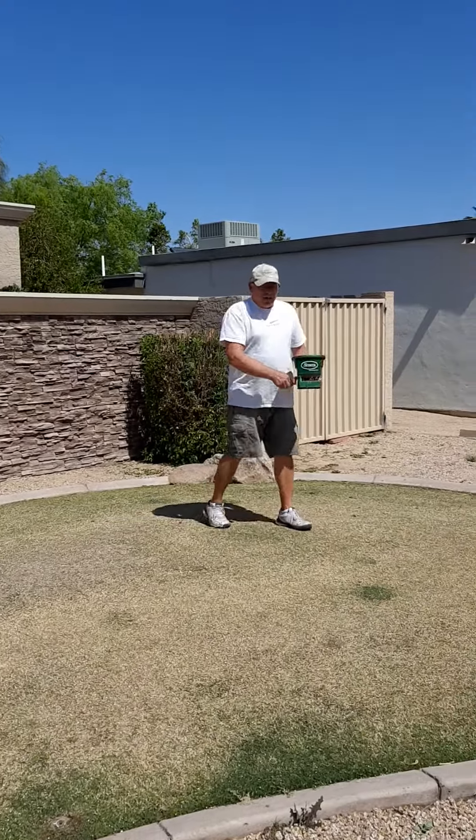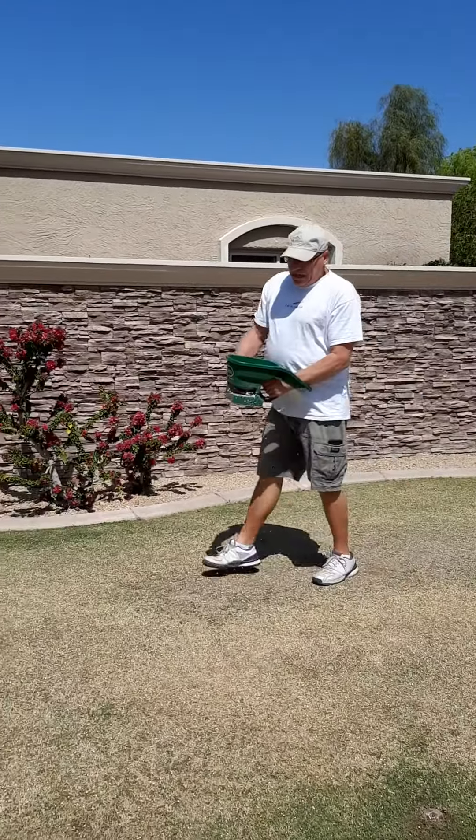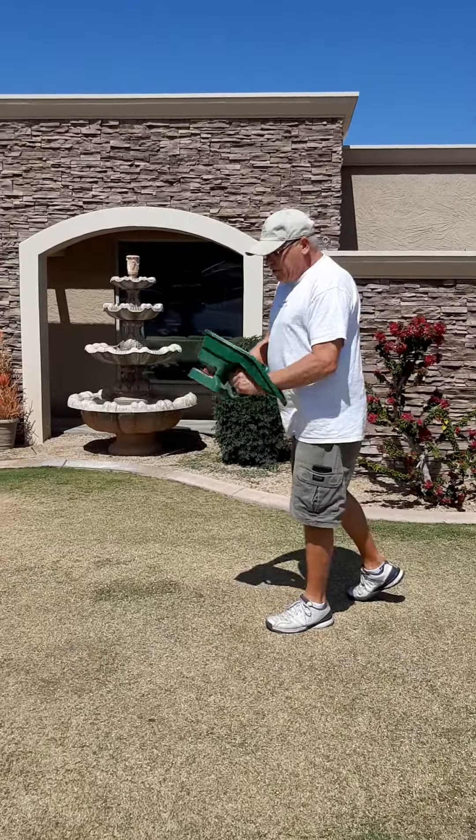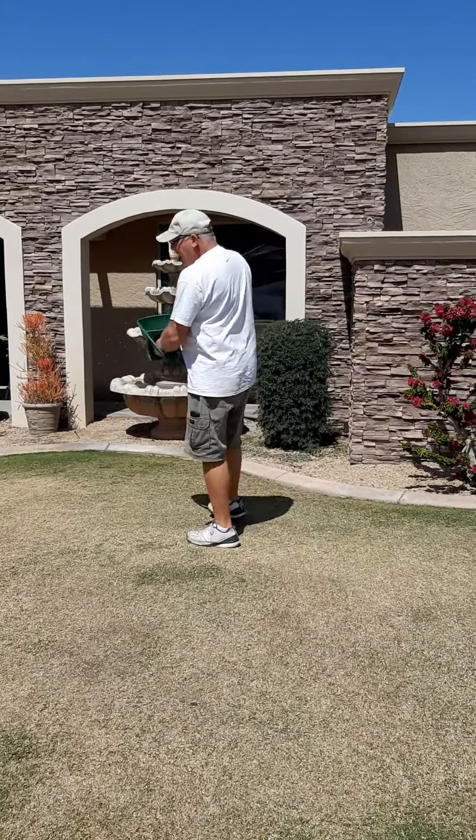That'll make it super green without super growth. Ammonium sulfate makes it super green also, but it also makes it super grow, so you have to mow it a lot more often. You can get the super green without the super grow with iron.